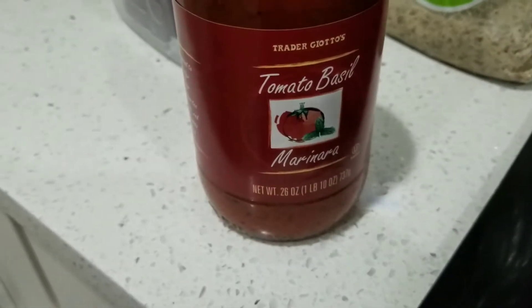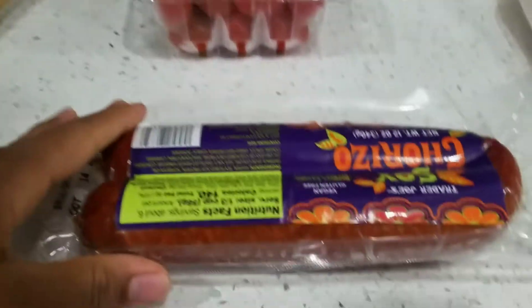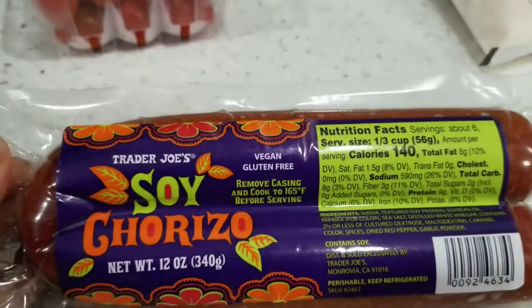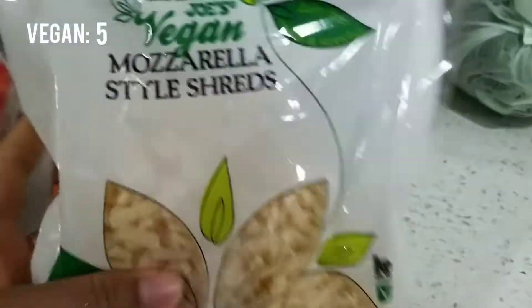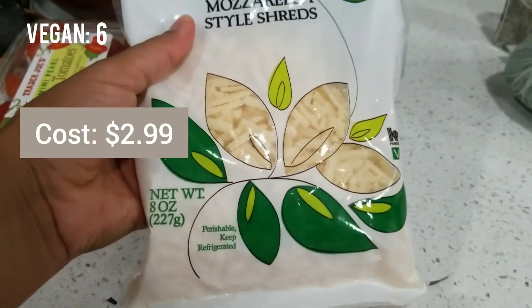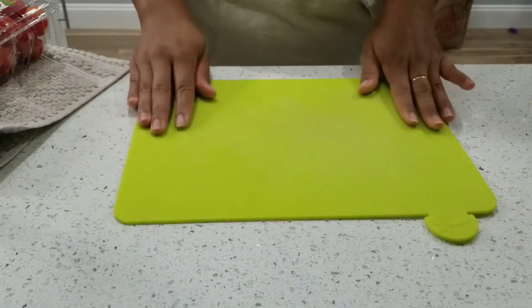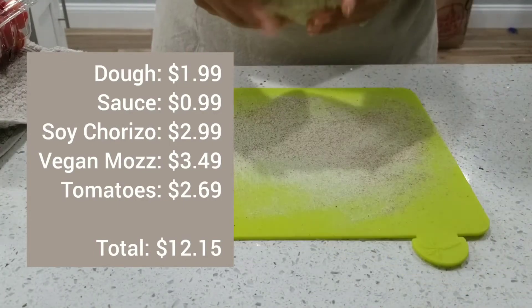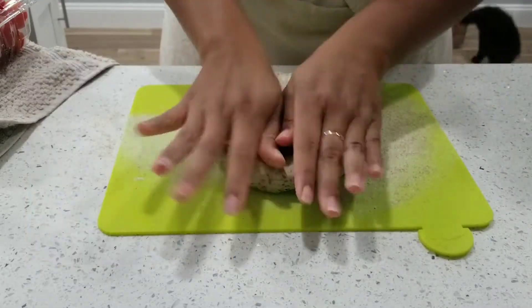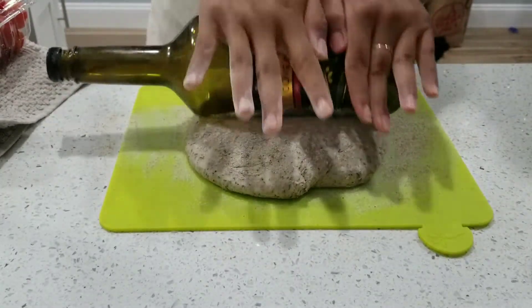I got this Trader Joe's marinara — 99 cents. I have some toppings here. So let's start with this soy chorizo, also vegan and gluten-free, these vegan mozzarella shreds, and some grape tomatoes. And now we're ready to make the pizza. This was a pretty affordable meal coming in at $12.15, and this will definitely make at least two servings, more likely four. So I think that's a very good deal.